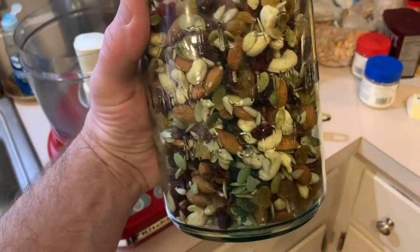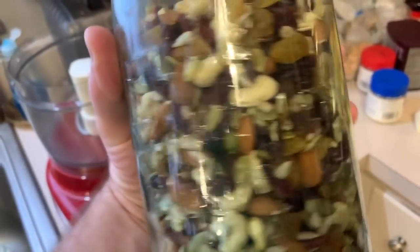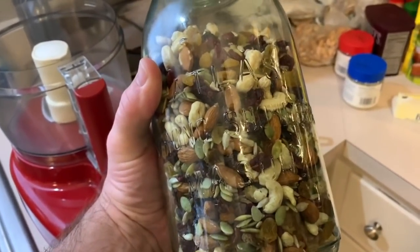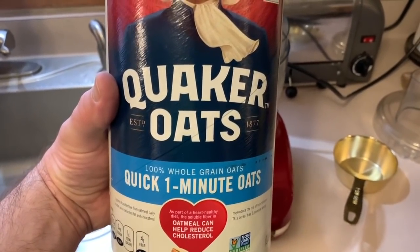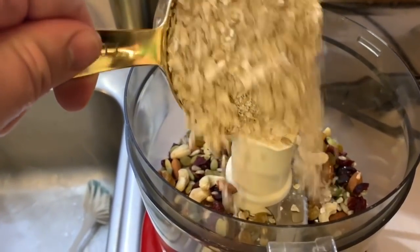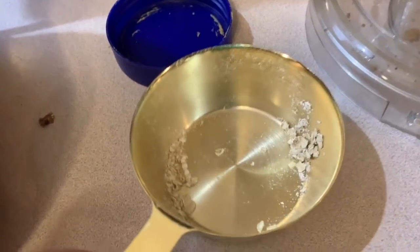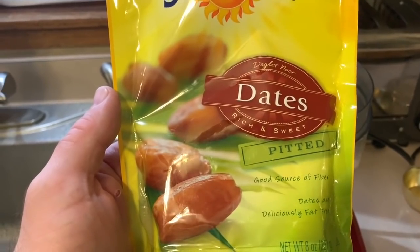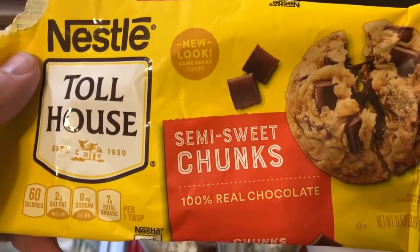My first ingredient is a container of mixed nuts and seeds with some dried fruits — I'll use one cup of that. Then one cup of quick oats, two cups total. This is a bag of pitted dates — one cup of those. And I have some semi-sweet chocolate chunks, one cup of those.